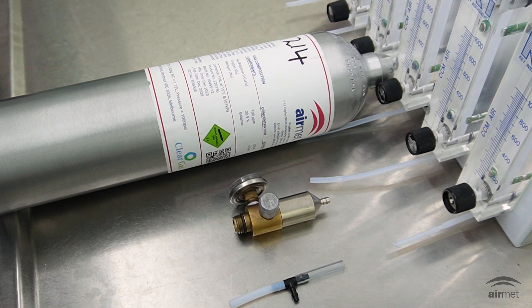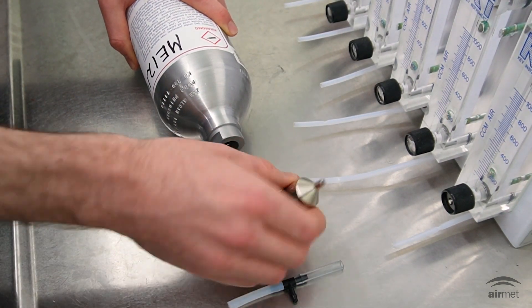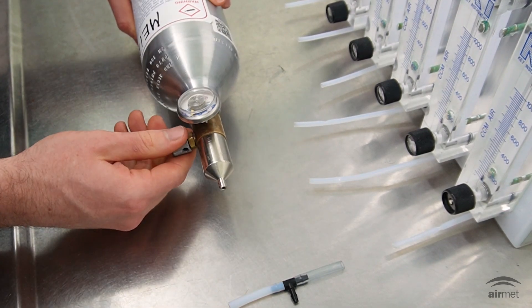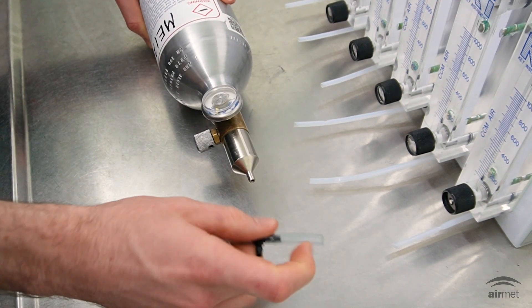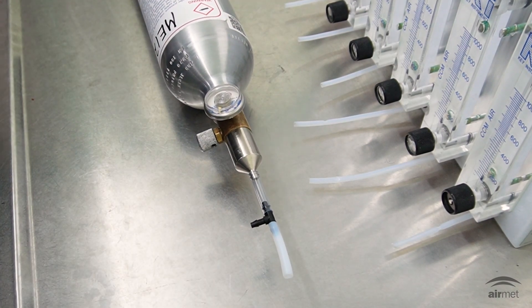The first part of the calibration process requires you to assemble your cylinder of isobutylene gas. Take your cylinder of isobutylene gas and attach the regulator. Give it a quick test for flow, and then attach your T-piece. You've now assembled your isobutylene gas ready for calibration.